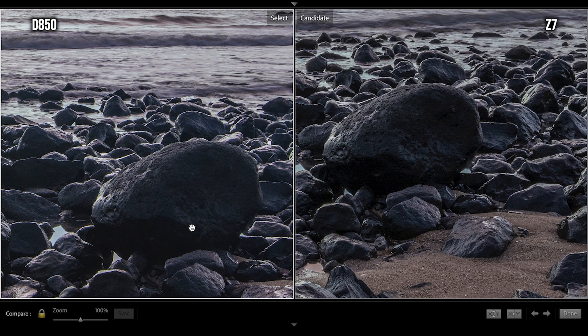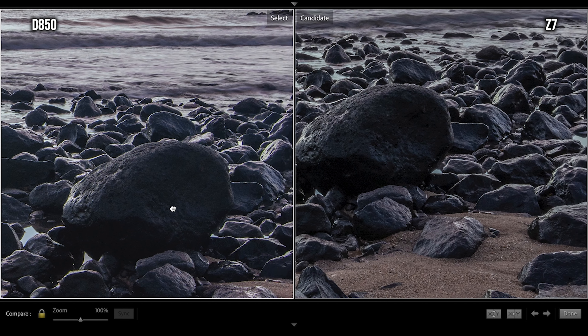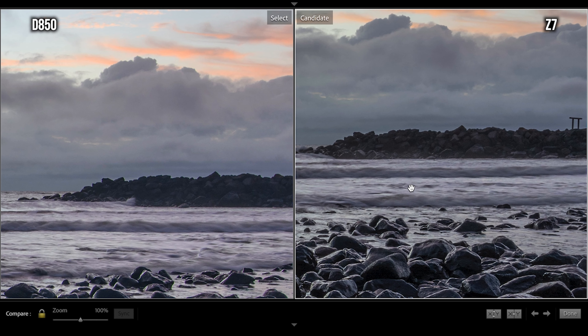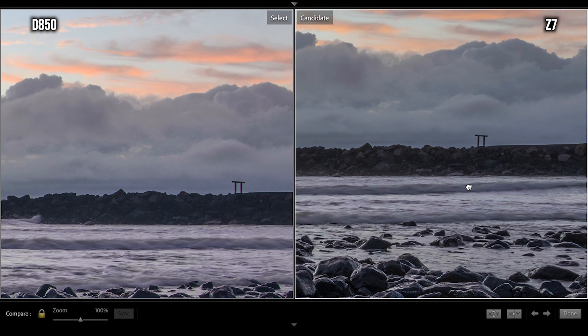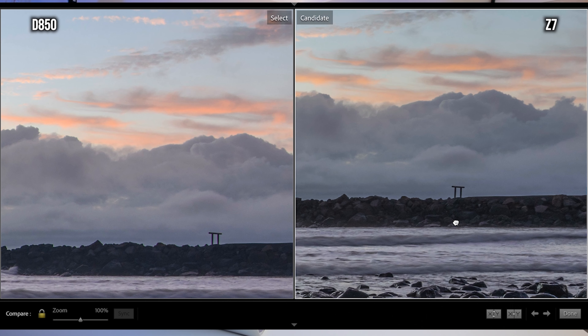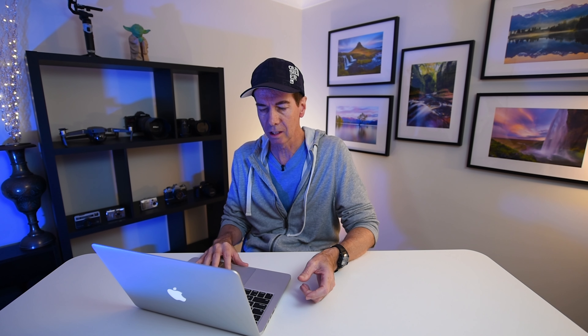In the middle of both images the sharpness is really hard to distinguish. When you push over to the sides, looking at the rock wall you can definitely see more definition and sharpness. You can see the difference at the little wooden structure on top of the rock wall — the Z7 is much sharper. Look at that rock wall: on the Z7 you can really see each rock individually defined. All I've done to these shots is lift up the shadows and push down the highlights — nothing else, no colour adjustments, no vignette adjustments.